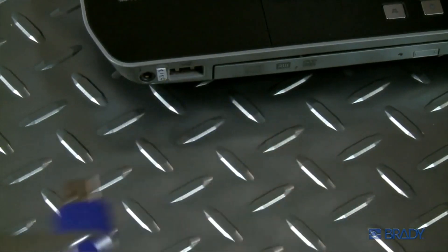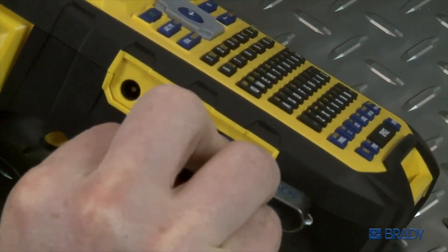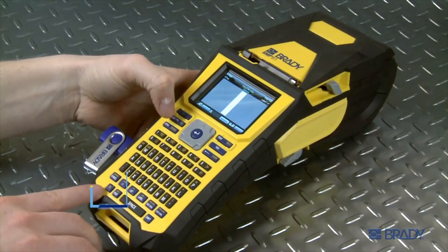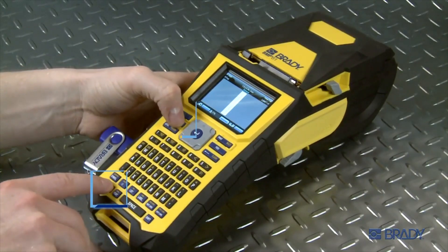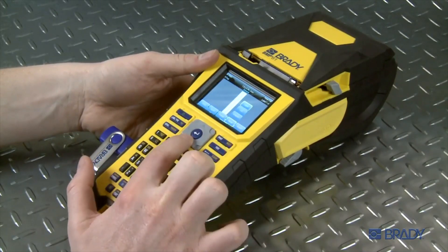Next, plug the USB drive into the side of the printer. Open the file by holding down the FN or function key and selecting the file key at the same time. Then, select import from the menu.